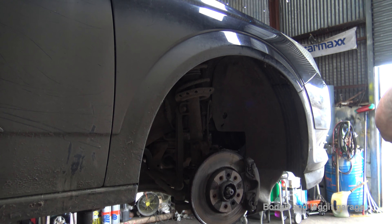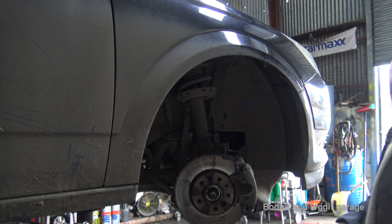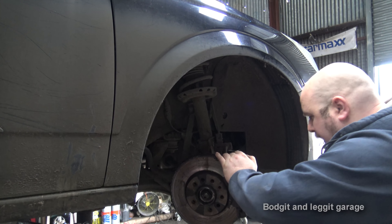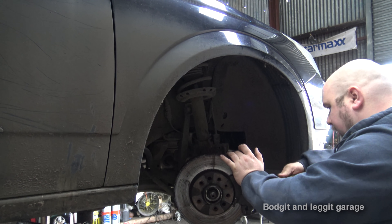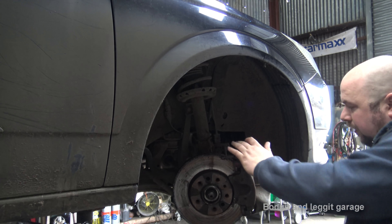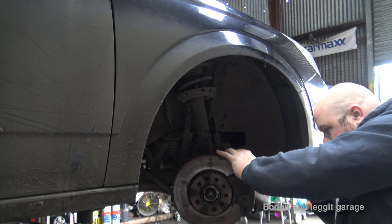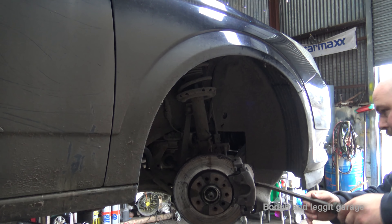We're going to turn the wheel now just so we can get to the caliper. Also remember to have taken off the brake reservoir cap, because it's just easier — especially doing it this way when pushing the piston back, it's easy to do it now. Just be careful: you can't do this on the back of some cars because they're actually wind-backs, so you need to know your system. Push that back — it's going back nicely.